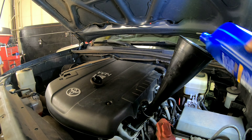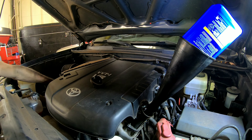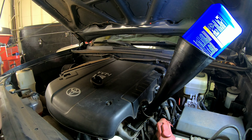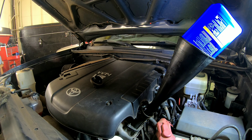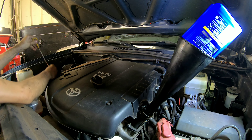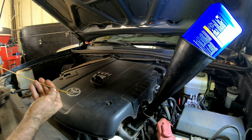This one just calls for 5W-30, and it calls for five and a half quarts. We'll start with five quarts, run it to get all the oil circulating through the new oil filter, and then we'll check it. We don't want to overfill it, so we'll just start with five.